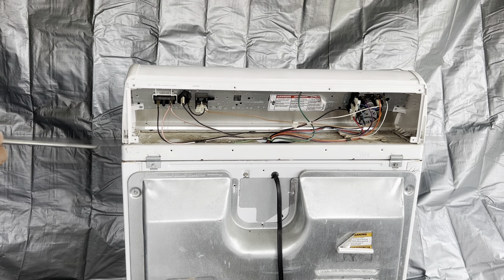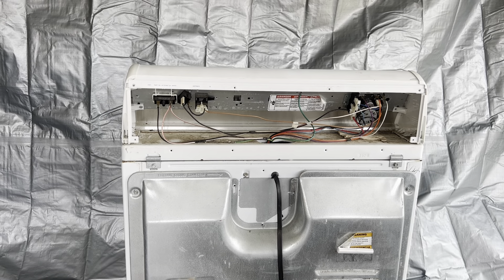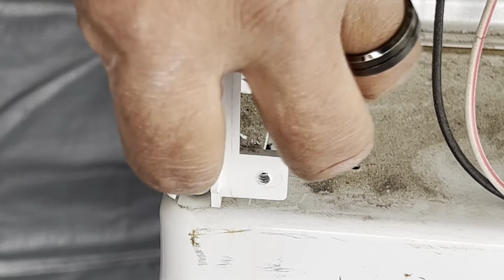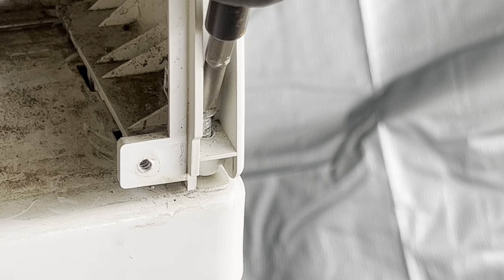Here I'm showing you where there are two Phillips head screws that need to be removed on the left and the right side of the control panel. They're rather long screws, so you can use a Phillips screwdriver on both sides — really simple, nothing hard about it. That's the left side, now we're going over to the right, and that's the right side.